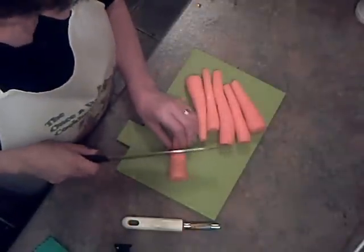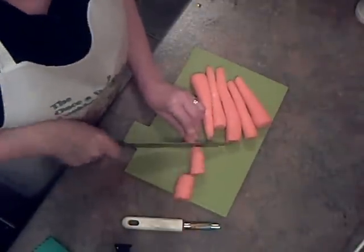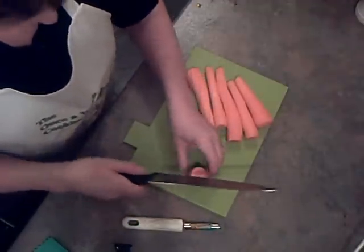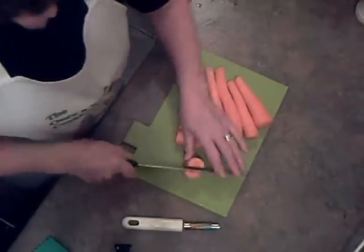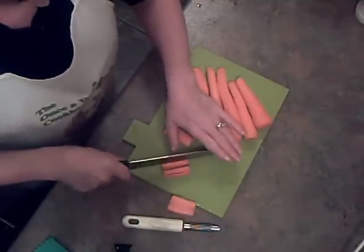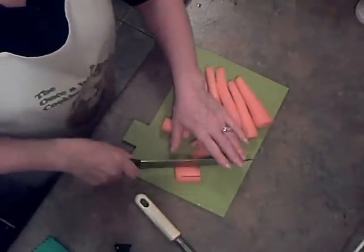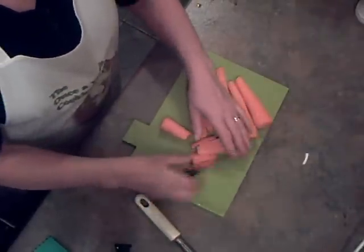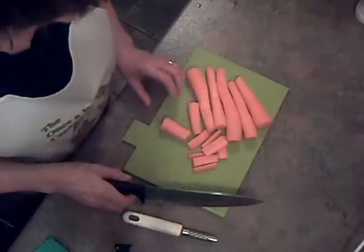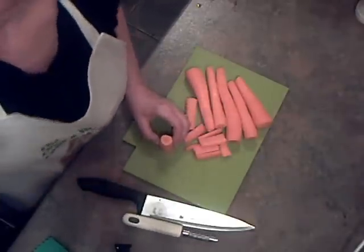I've got some carrots here that I've peeled. I'm going to chop them into batons and we're going to have them with the roast chicken — cut them that way and then like that. These I'm going to put in slightly salted water and boil them for about 20 minutes.